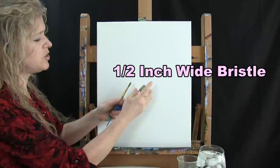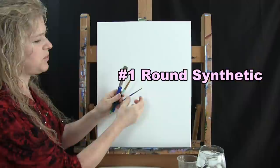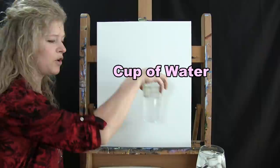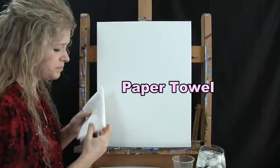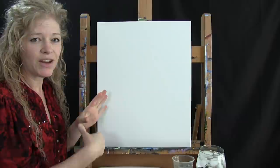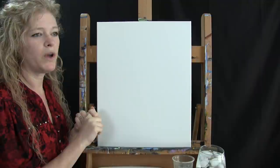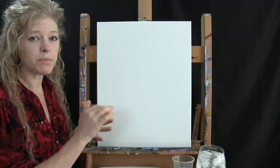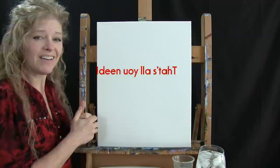I'll be using three brushes: a half inch wide bristle brush, a number eight round brush, and a number one round brush. You'll hear me refer to these as small, medium, and large as we go through the painting process. You'll also need a cup of water and a paper towel for your brushes. In the description below I'll provide a link to purchase a convenient paint kit, a downloadable image of the final painting, and written step-by-step instructions.